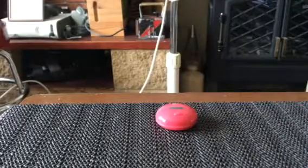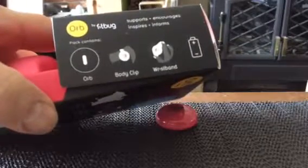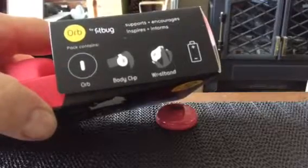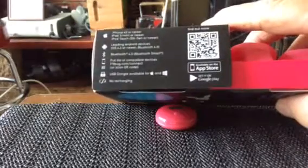There you go - the Fitbug Orb. It says there: Fitbug Orb. Body clip, wristband, and battery. It's got all the information on the other side. It tells you about the app.